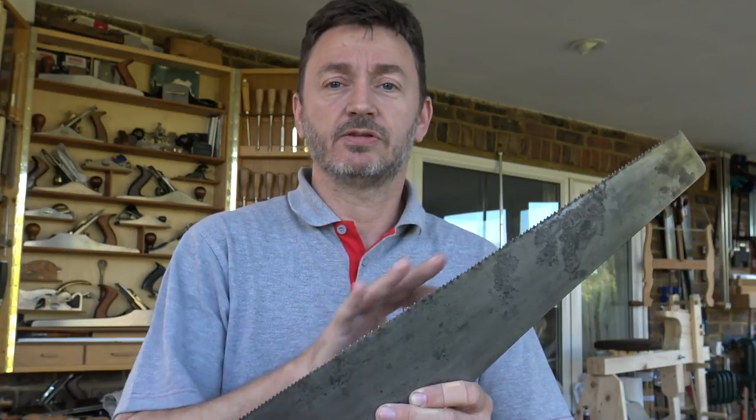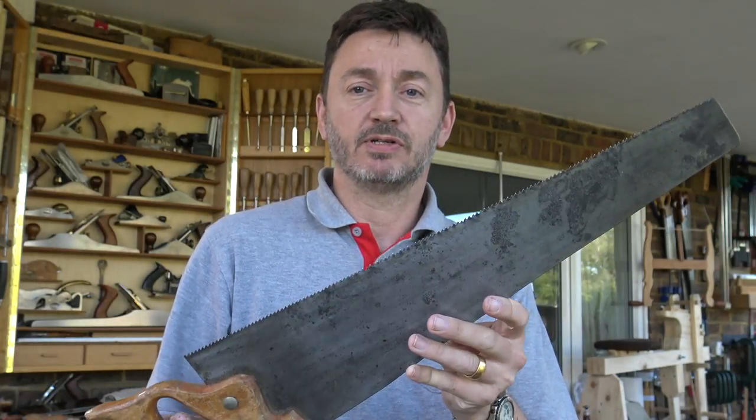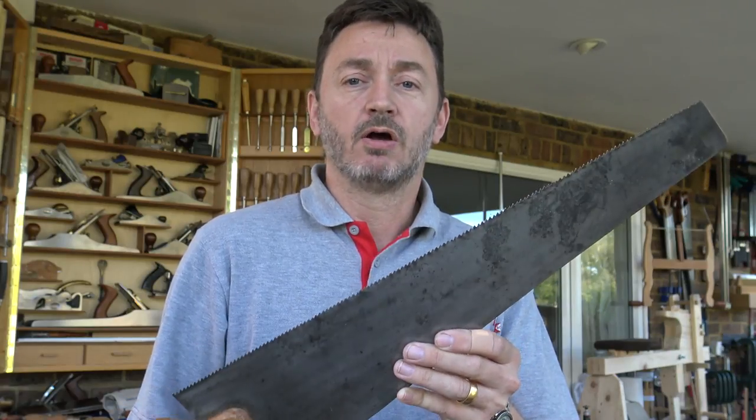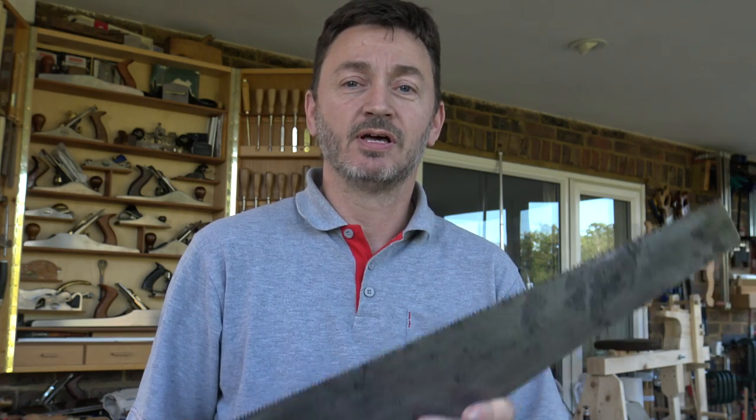not sharp at all, teeth all higgledy-piggledy. I have made some efforts towards turning it into a better rip-cut saw, and it does work quite well now. I filmed the stages I went through, and I'm going to show that here, but more as a demonstration. Sharpening and saw tuning is really best left to the professionals unless you're going to be doing an awful lot of it — in which case you get enough practice to become good at it. There will be enough details that if you want to try it, you could follow the steps. But please first of all try on a cheap saw.